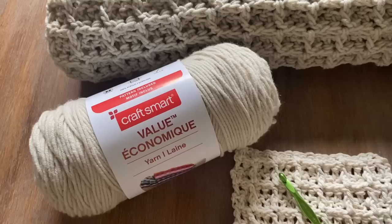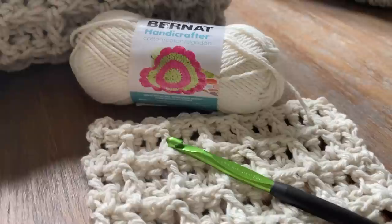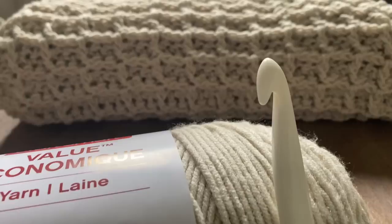I created some face cloths with a 6mm crochet hook, and for the blanket I'm actually going to be using a 12mm crochet hook. The bigger the hook, the bigger the waffle stitch will turn out — meaning it'll be thicker and bulkier. The smaller the hook, the smaller the stitch will be, so the project will be a little bit tighter.